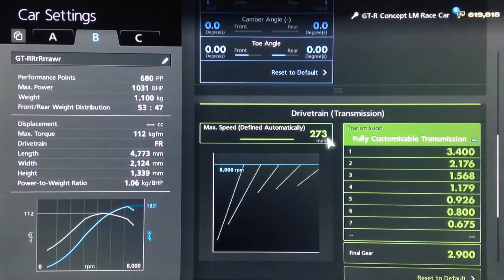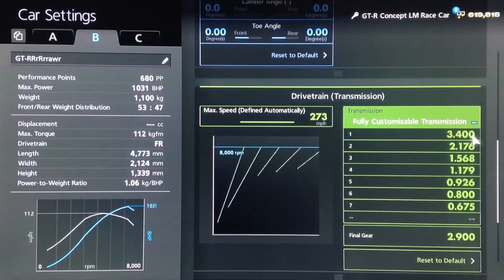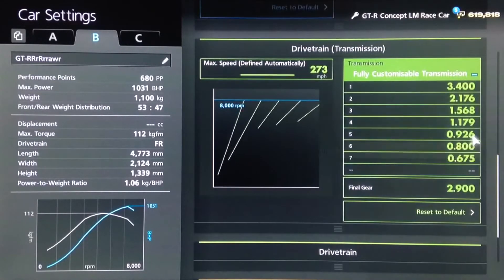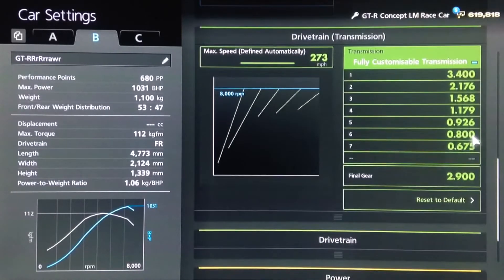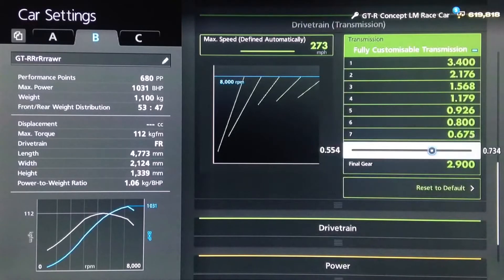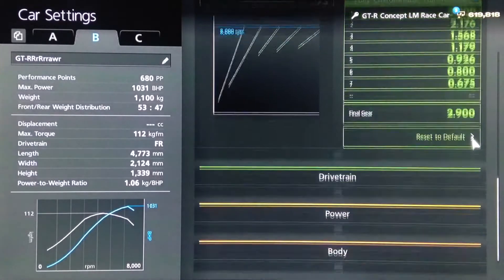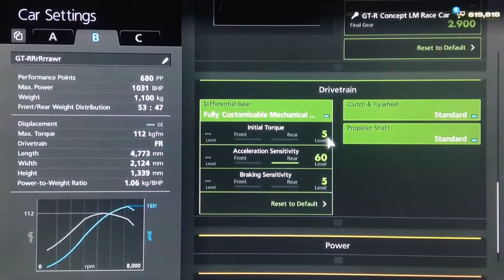For the gearbox, use the highest possible auto setting. Then for the individual gears, first is 3.4, and second, third, fourth, and fifth all the way to the left. Sixth on 0.800, and seventh on 0.675. You don't really use seventh with this tune — I wouldn't recommend it anyway. Final drive is 2.9.